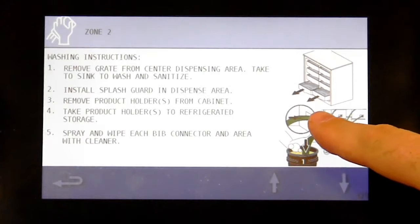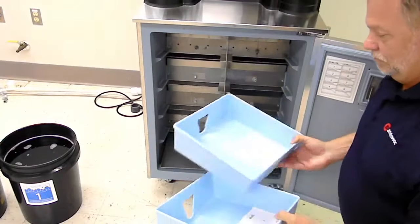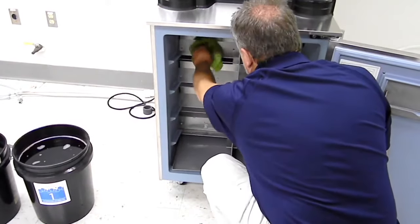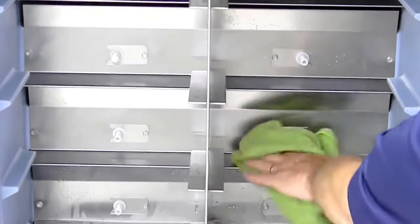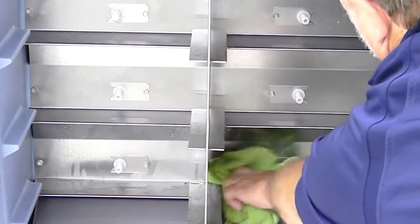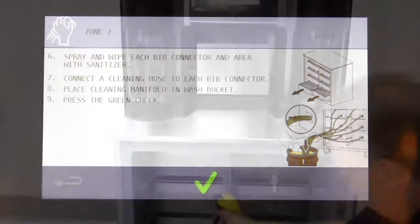Remove the product holders from the cabinet and take the product holders to the refrigerator for storage. Then spray and wipe each connector and area with your cleaner. Arrow down.